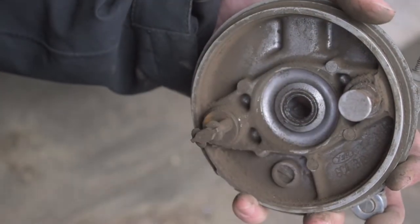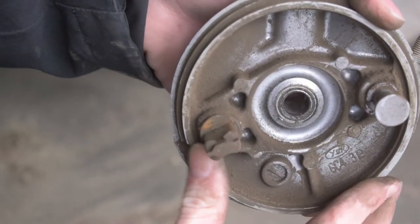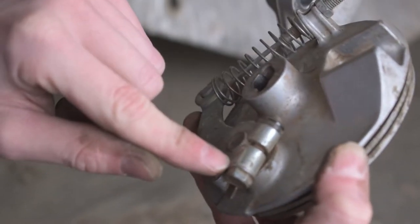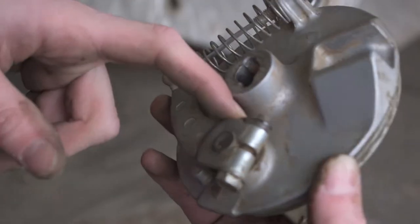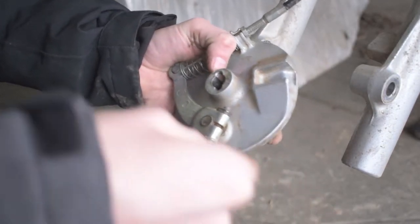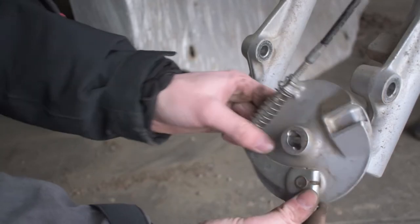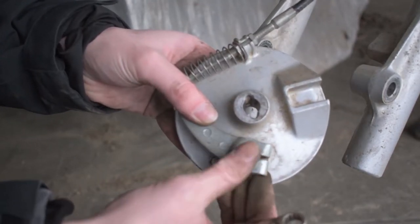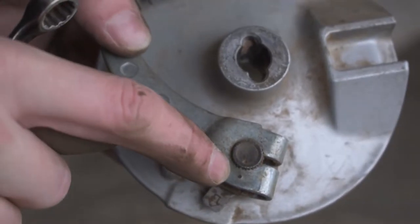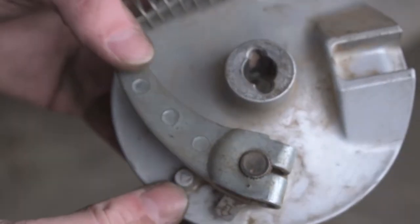Now the pads come right off — that's how you swap the pads. This piece here tries to spin and actuate inside the drum and odds are this is where your sticking issue is coming from. We're going to take a 10 mil and pop this bolt off. There's a little keyway that keeps the arm from coming off. There's also a little dot in the center of the gear piece and a corresponding dot on the arm — you want these lined up with each other to have it in the proper location.